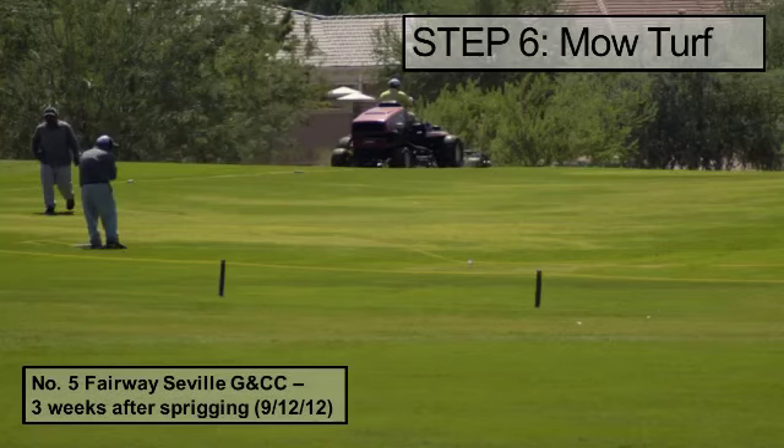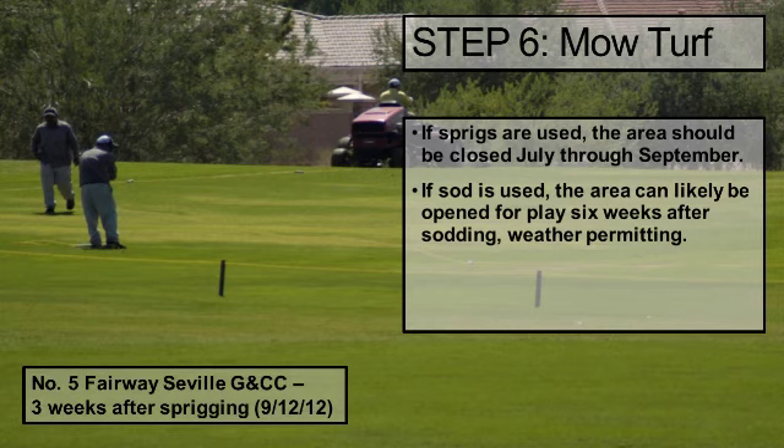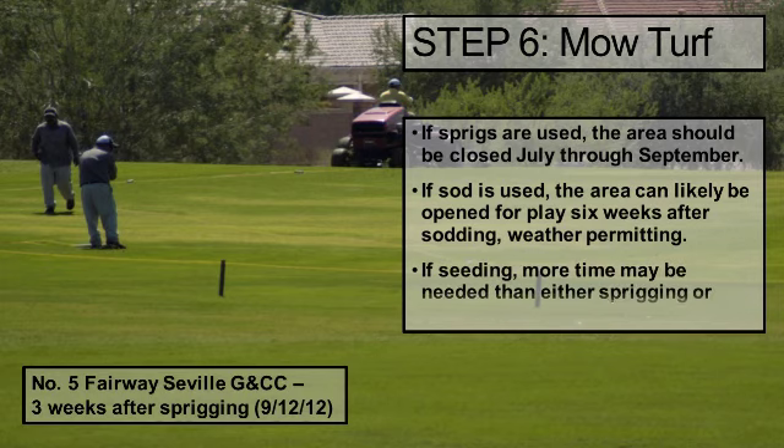In step 6, the turf is ready for mowing. If the sprigging method is used, the area should be closed from early July through at least September in the desert southwest. When using sod, the area can be open for play but not cart traffic as early as 6 weeks after sodding. However, keep in mind that weather can be unpredictable and the closure time may need to be lengthened under unfavorable weather conditions. If seeding, which may be a better option in some areas of the U.S. but generally not in the southwest, the time needed before opening the area to play will generally be considerably longer than either sprigging or sodding.